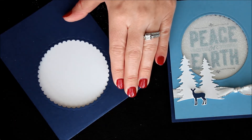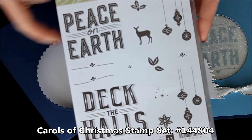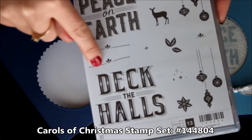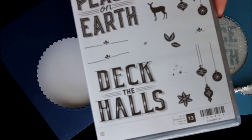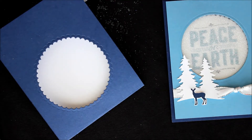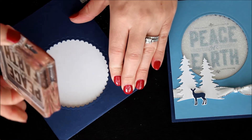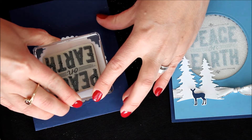Using the greeting from the Carols of Christmas stamp set, I'm going to use that fabulous 'Peace on Earth' piece as well as the little squiggle. You want to use the one that has a little angle to it because the 'Peace on Earth' greeting has an angle — the straight across one goes for the Deck the Halls greeting. So I'm going to stamp 'Peace on Earth' in Marina Mist, the same as the cardstock on the front, and just center it and stamp it in the middle of that circle.